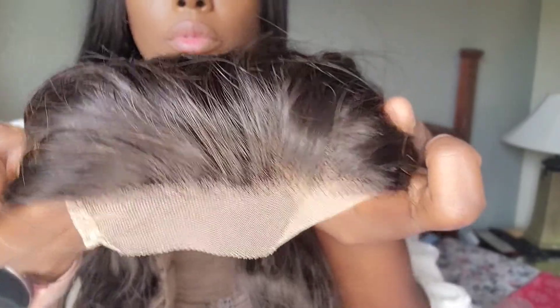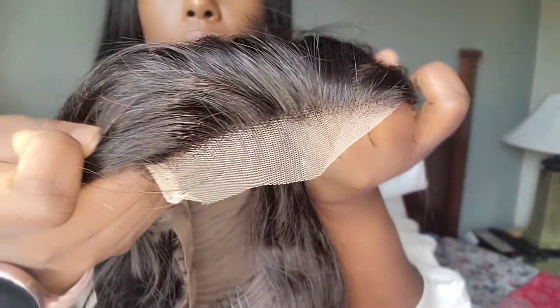At the front you can see it comes pre-plucked, and you can see it's very full. This is in body wave — you don't really have to do much to it.